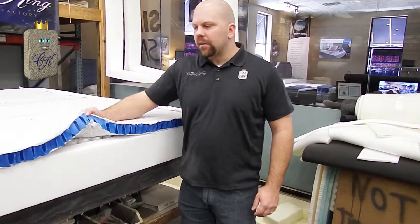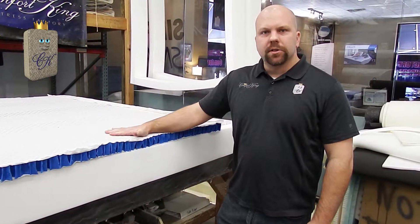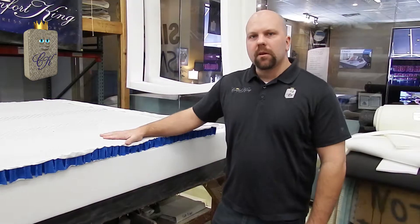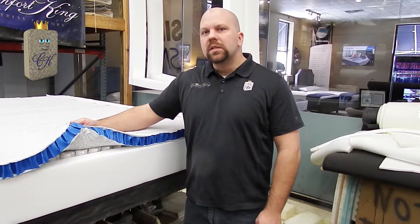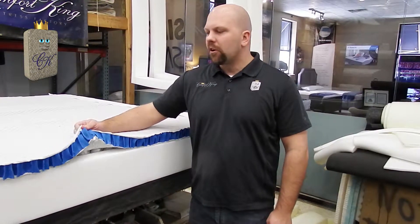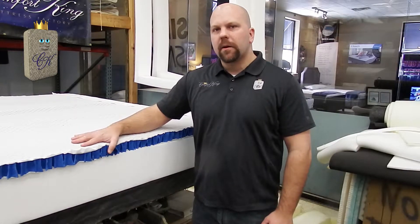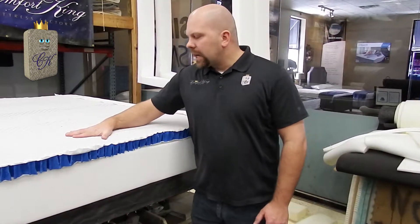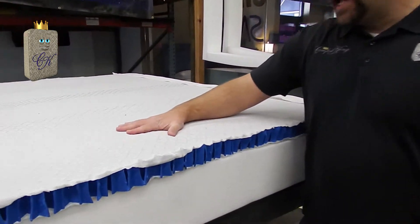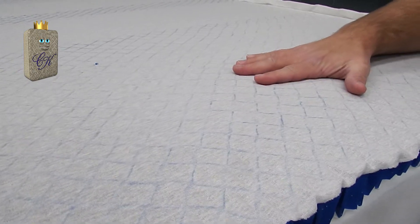We are now starting the top side of the mattress. The unique part about the DreamX is it uses Somnagel. Somnagel is the most durable comfort material in the industry. Over a 10-year wear test, Somnagel only loses 3.5% of its firmness — more durable than any type of foam or comfort material out there. The other unique part about Somnagel is it's very pressure relieving. These hollow columns, while laying on them, are going to redistribute your body weight to eliminate the hot spots in a mattress.